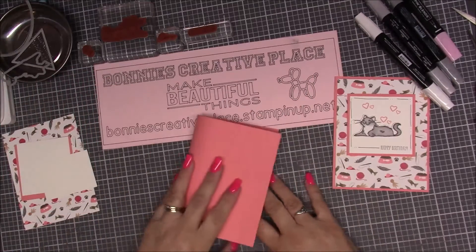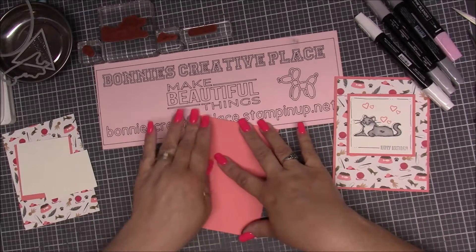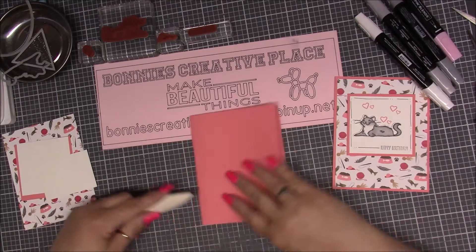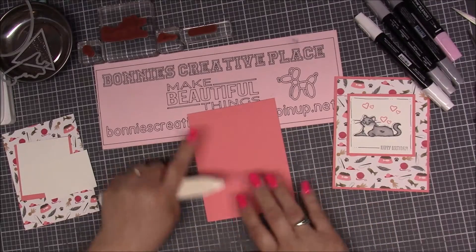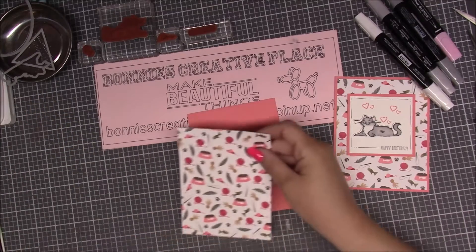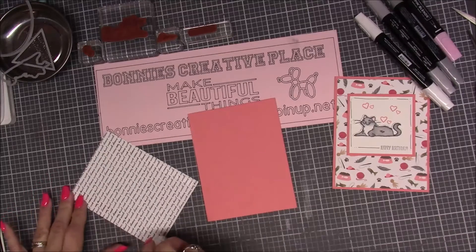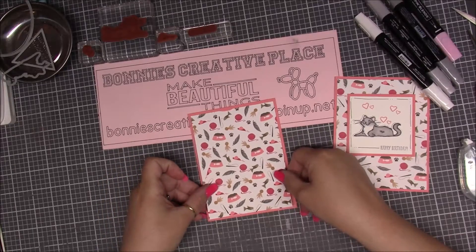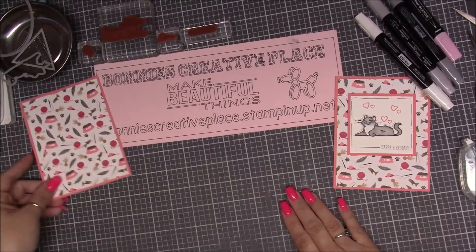The first thing we're going to do is fold the Flirty Flamingo right in half. You can score this on your scoreboard ahead of time. I do like to give it a really good crease so that it lays flat and I can work with it easily. Then we're going to grab our DSP and attach it right down, just like this, and set it aside.